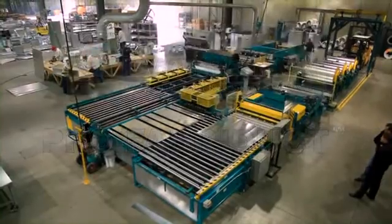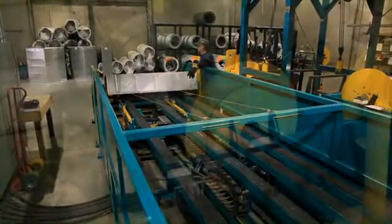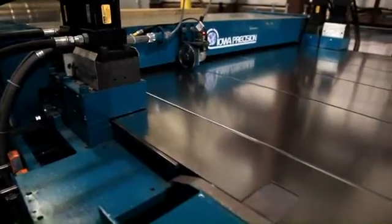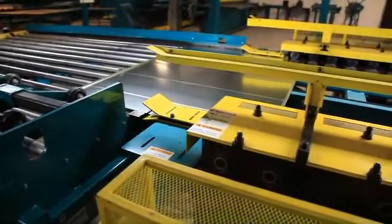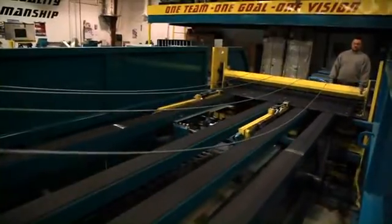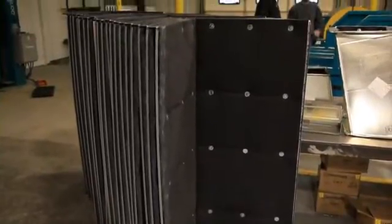This system takes coiled sheet metal and produces duct sections in L or wrap configurations. The system pulls material off the coil, flattens blanks, beads, notches, forms the slip and drive cleat, produces the male Pittsburgh or snap lock seam, and breaks the blank into L sections or fully wrapped sections. Your sections are then ready to be assembled and installed.